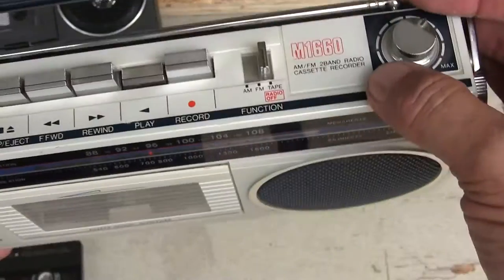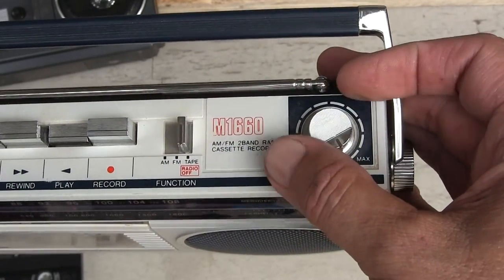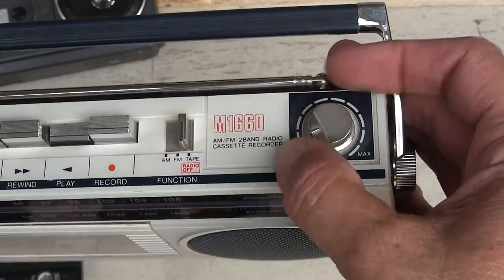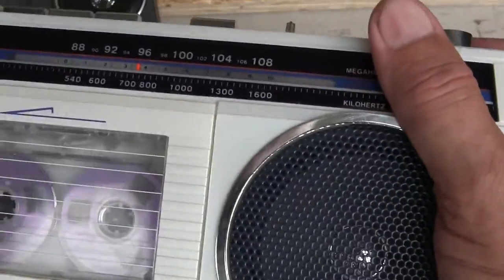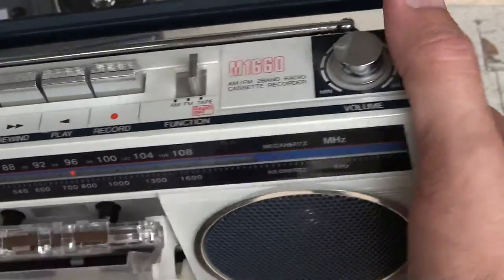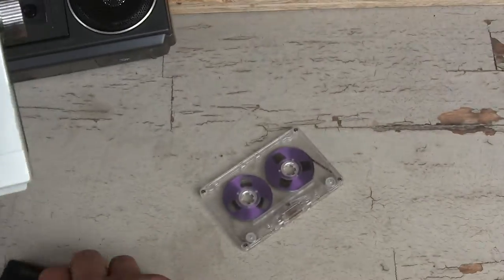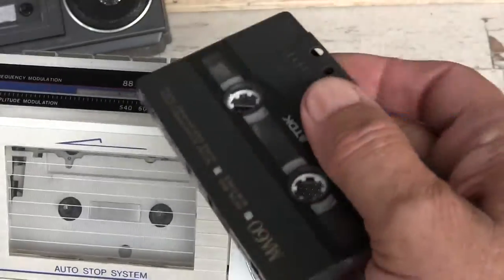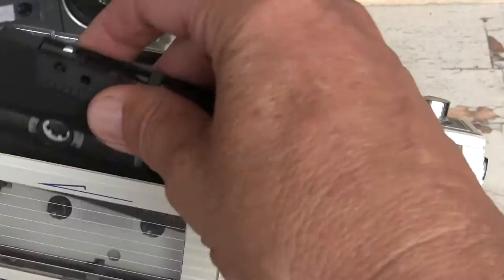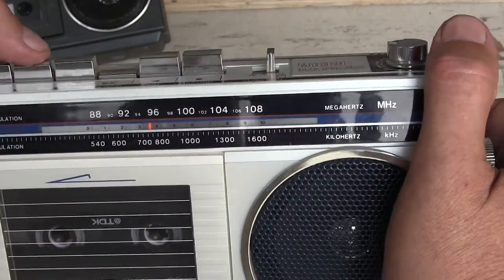Running the volume up and down. I can pop this out — yeah, it kicked out that quick. Let's toss in my test tape that I've been playing. Let's rewind — rewind is really good.